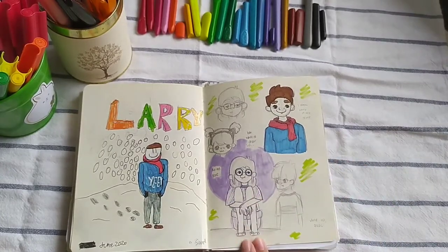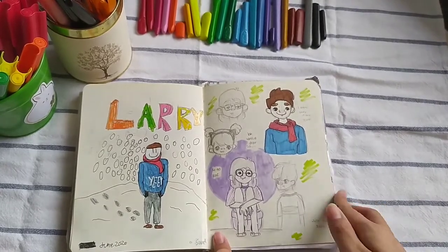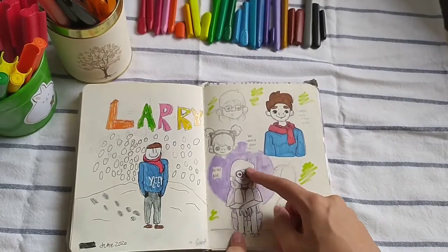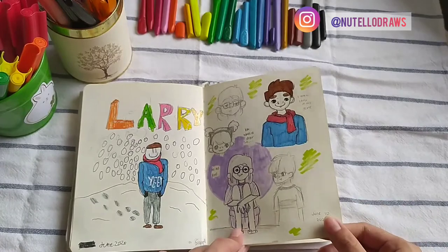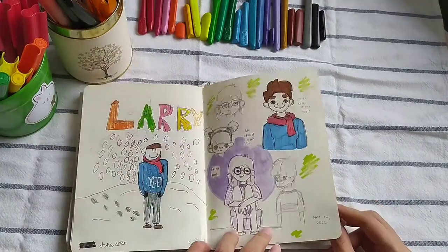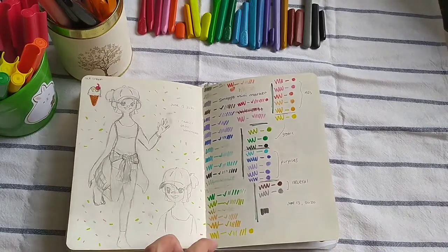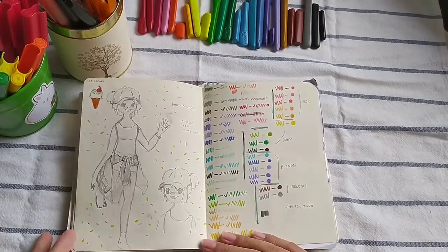This is a mind barf page, which is when I just throw whatever is on my mind on the paper. I drew myself, which I kind of like, but it's a bit different because I don't actually have round glasses — I have rectangle glasses. This was June 10th, this is June 13th. See, sometimes I get art block as well and get lazy in drawing every day.